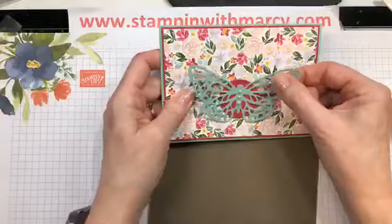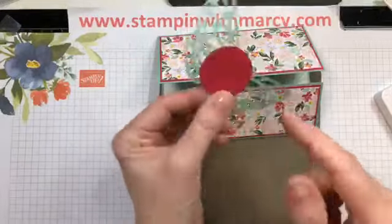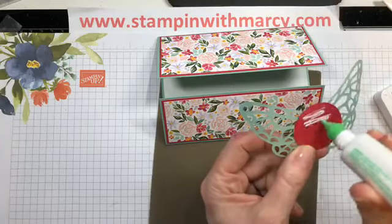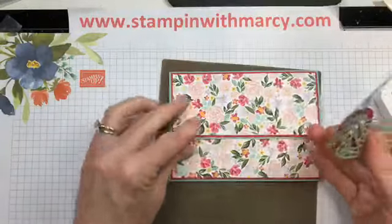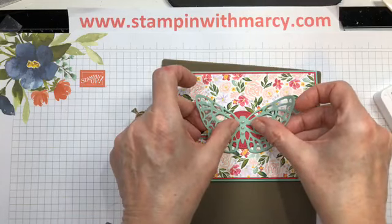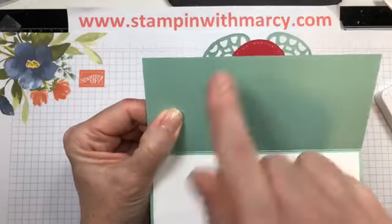Because I am putting this on the top flap, you want to make sure that you do not put your adhesive all the way to the bottom or you won't be able to open the card. So just cover that top half, close this over, put that in the center. When I flip that open you can see that there is no adhesive there.